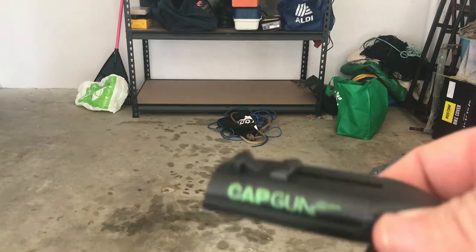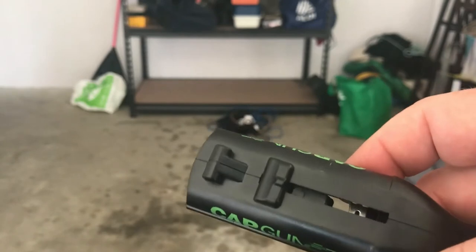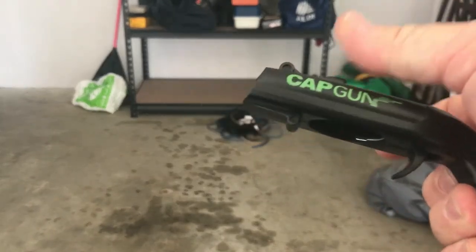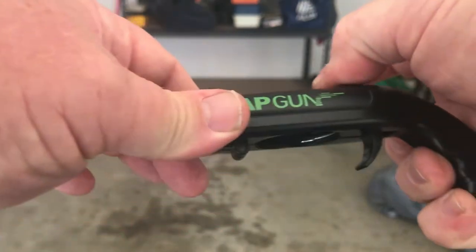I thought I'd test out the cap gun, just make sure it all works before I shot this video. And of course, from Wish it broke on the very first use. It should come back here and the trigger should lock, but it just no longer does that.